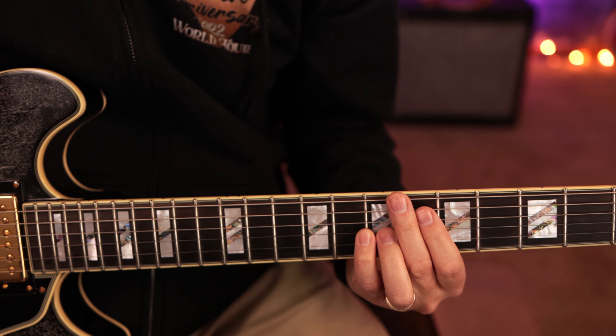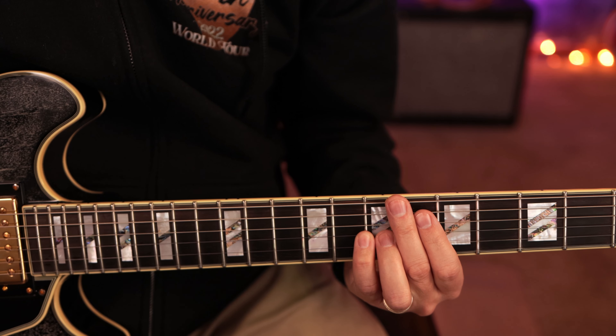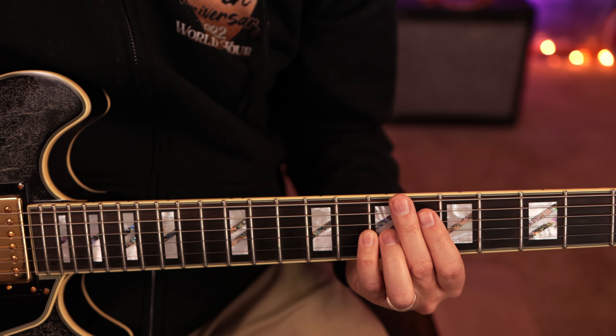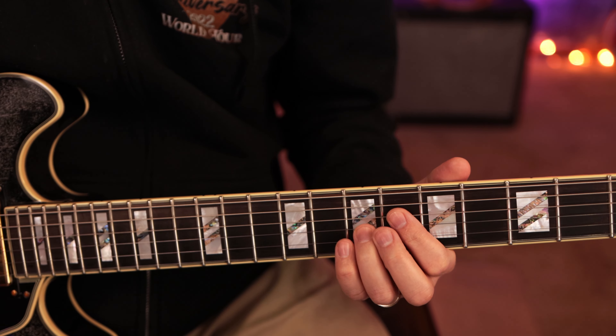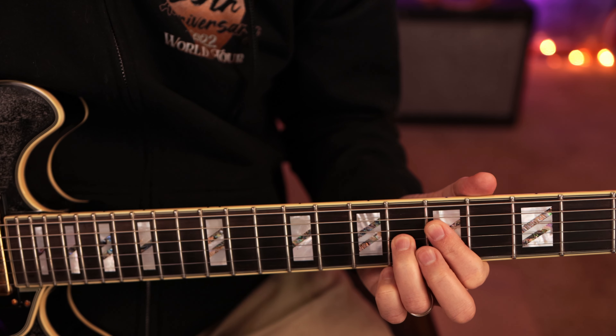I know it might sound a little weird, but in context with a full band it works great. I'm going to show you why it looks really amazing if you're trying to comp yourself and play some grooves. The beauty of it is it opens up two fingers so now you can use them for other things.